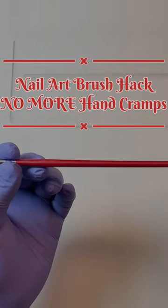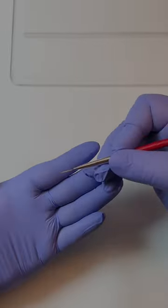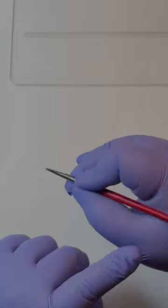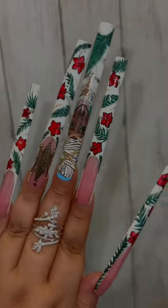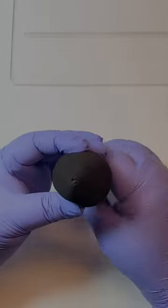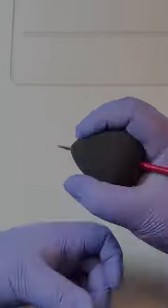Are you tired of your fingers cramping during your nail art sessions? This is the ultimate nail art brush hack that will save your fingers from cramping while you're creating your flawless nail designs. I used a small makeup sponge from the dollar tree, just cut through it, put the nail art brush in there, and you have comfort when you're creating your nail art designs.